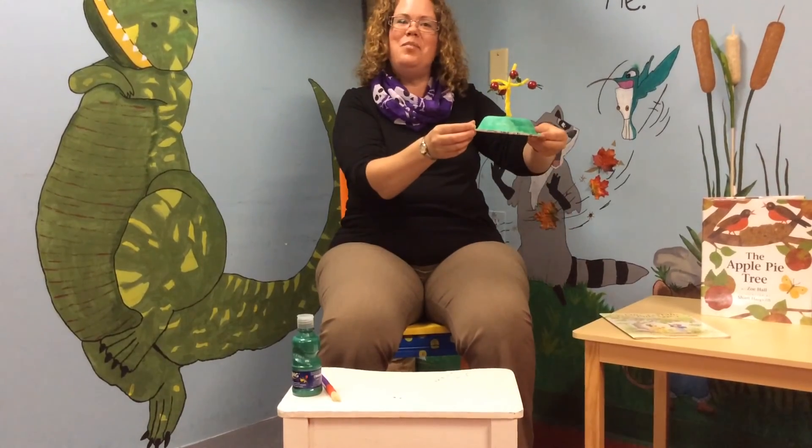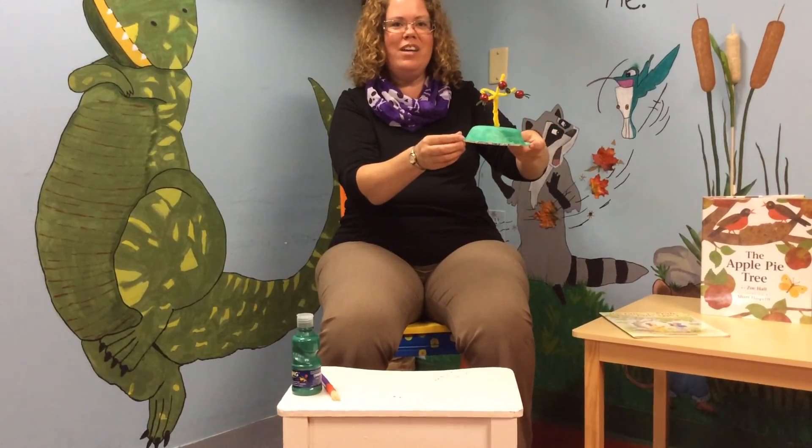And there you have it! You made an apple tree! Have fun everyone! Bye!